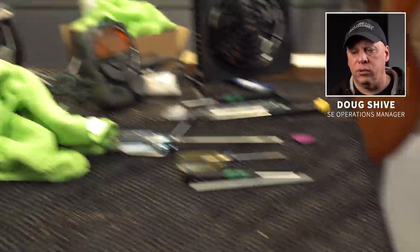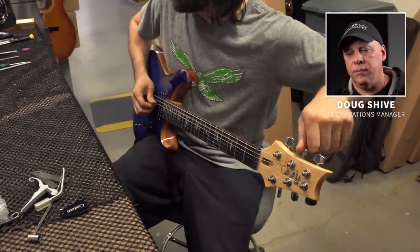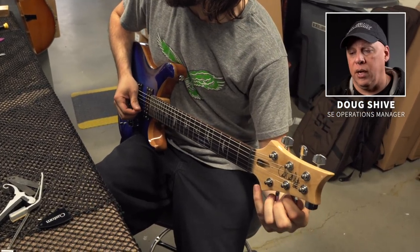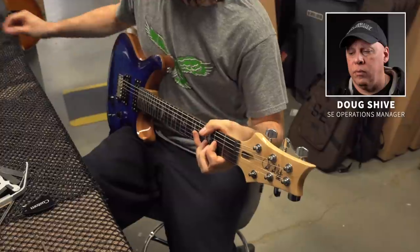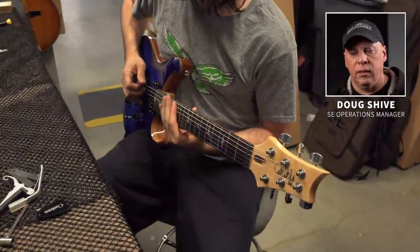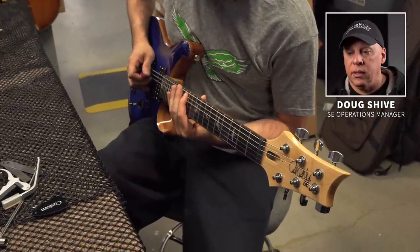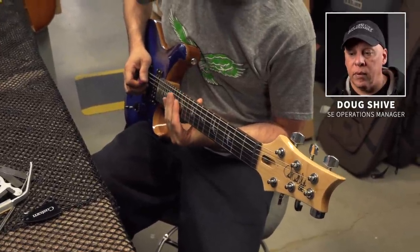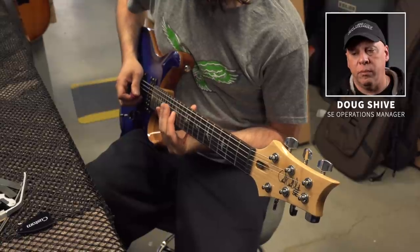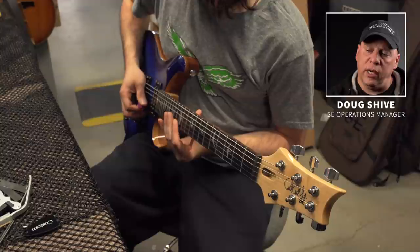Once again, tuning it — stretching the strings is important. New strings always need to be stretched a bit, especially with a tremolo guitar. So we'll tune them, stretch them, and do it a couple of times. We often hear that guitars arrive from our factory completely in tune and ready to play, and dealers are always amazed at that. No matter where it ships, it should arrive ready to play out of the bag. Now checking intonation.